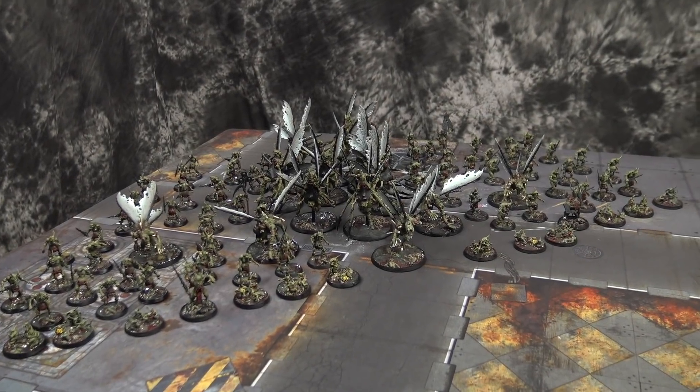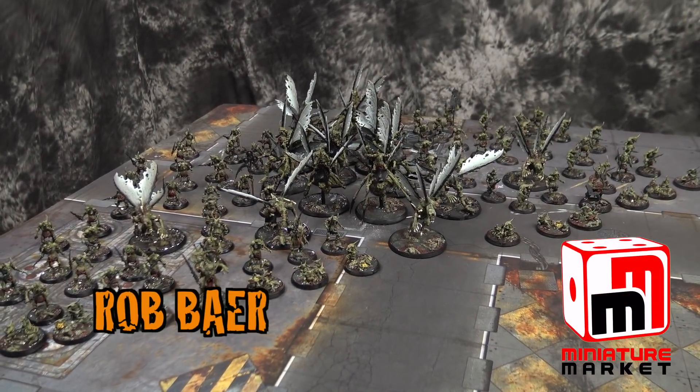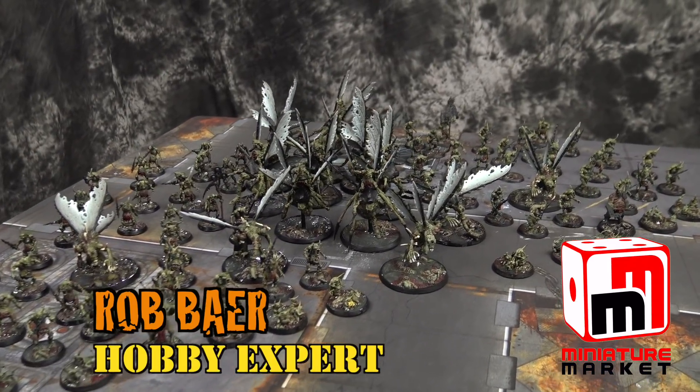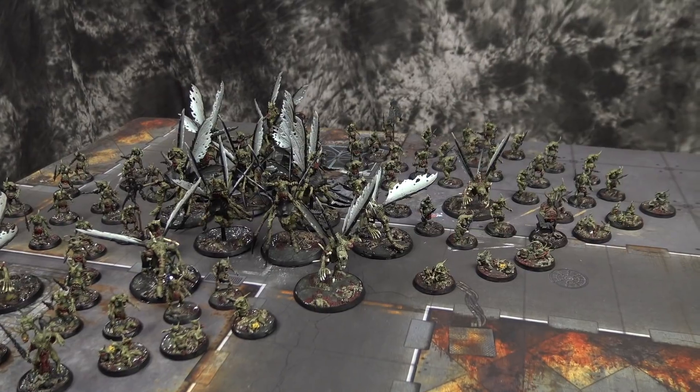All Nurgle, all the time. Welcome back, Hobby Maniacs. I'm Rob Baer, and in the studio again, taking a look at one of the Wobbly Modeler's Army showcases. We got Austin here with us.